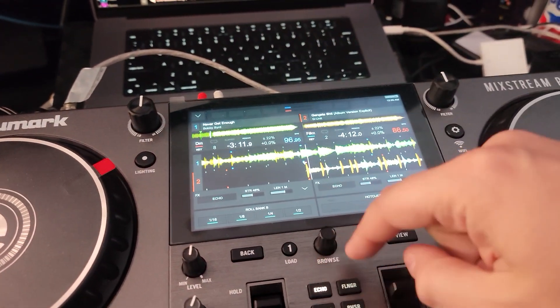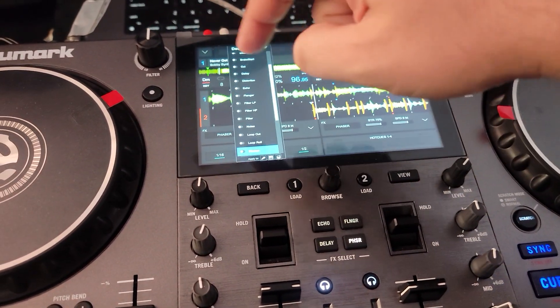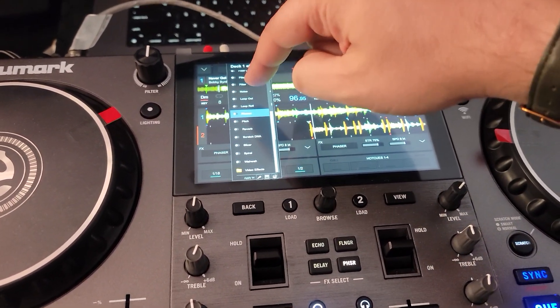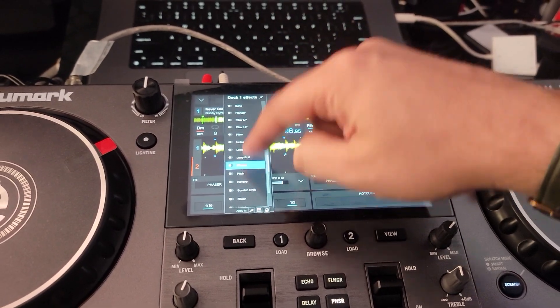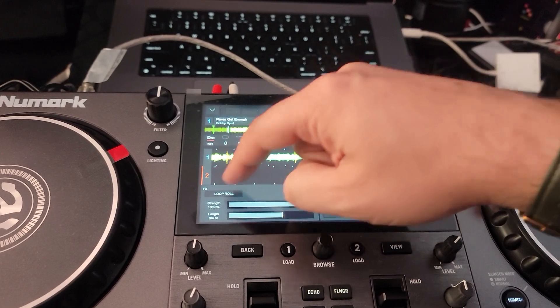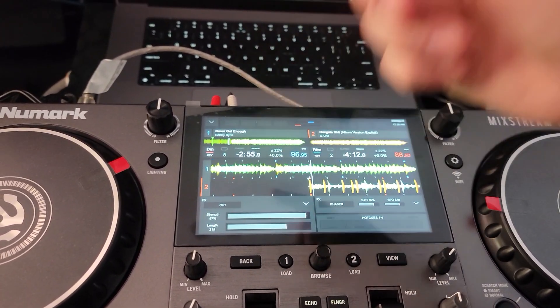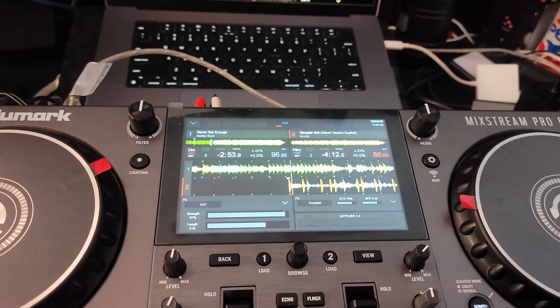The effects — you hit your echo, you hit your delay. You've seen how that's all changing. But if you want to go into all the extra effects, you just tap, go in there, and then you can go in and adjust whatever parameter you want. Nice and easy, just like it should be.